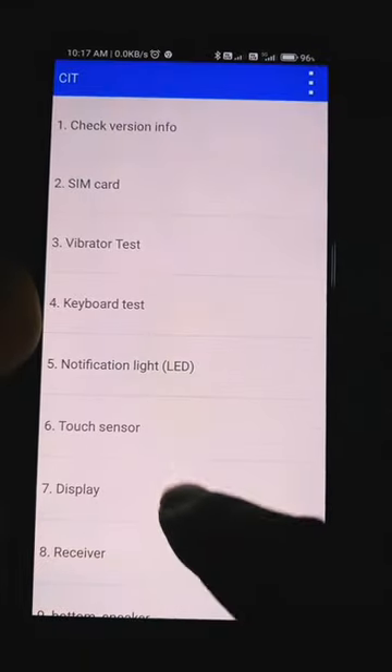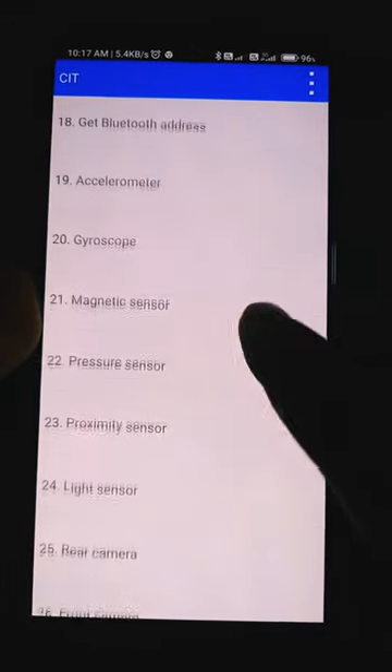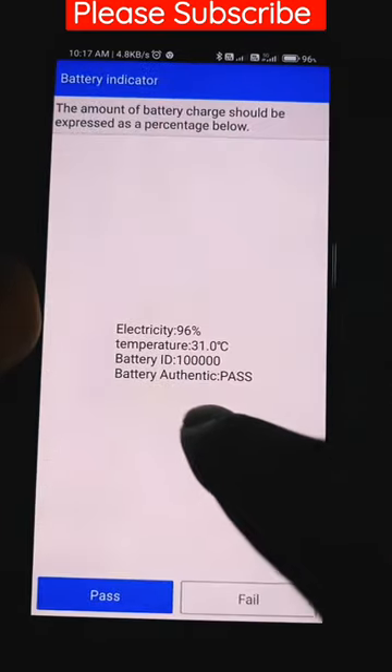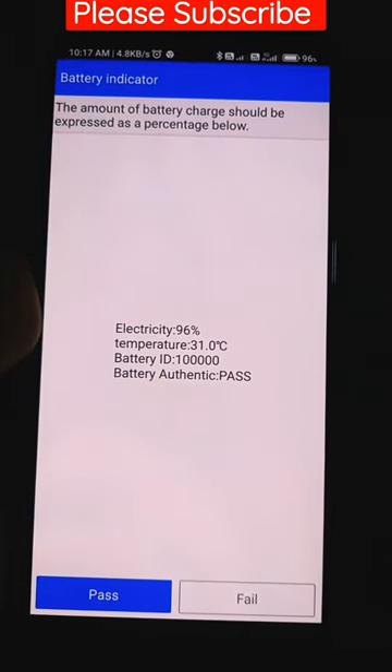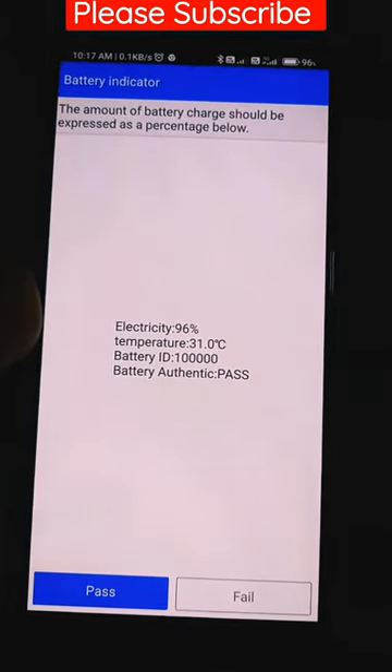Now scroll down to the 29th number — battery indicator is there. You can see the temperature is 31 degrees and the status is passed. Thank you very much.